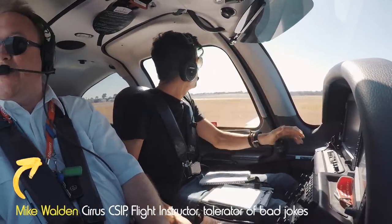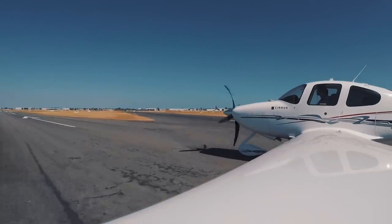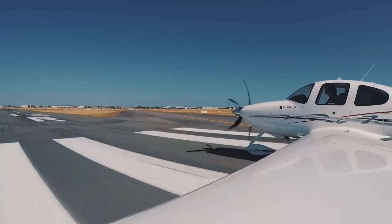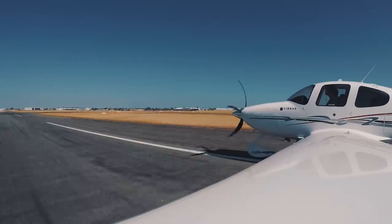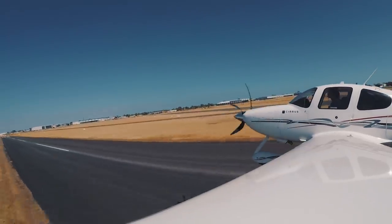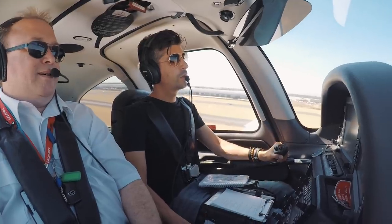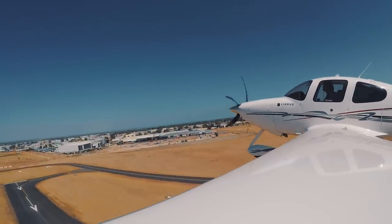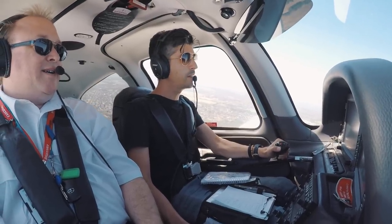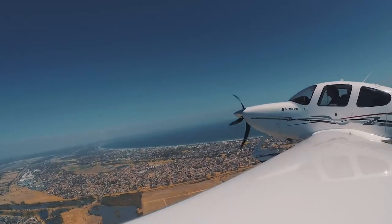All right, so we're runway 13, just confirming — which is this one here. Yep, runs along the factories. Okay, so full power. Static RPM is good. Airspeed is coming up. Hopped road. Temperatures, blue and green. That's a very impressive climb. I'm just trying to keep it at about 110, and it's sitting at 1,500 feet a minute. Now that's a nice pro climb.